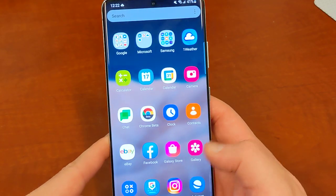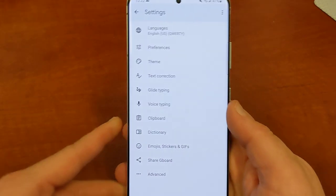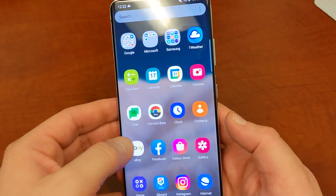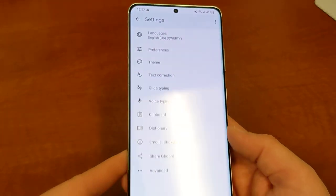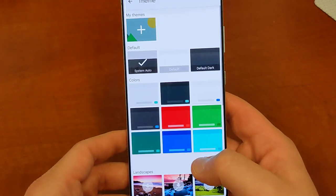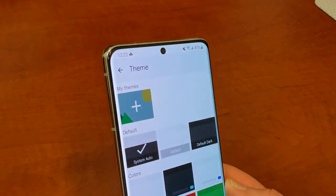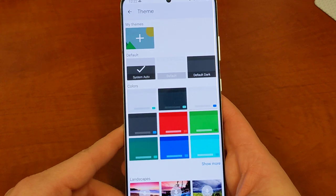The other Google app I'm running that I've noticed the theming in is Gboard. If you go into the themes or back to settings, you can see at the top you've got that light blue accent as well. If you go into the themes, there's a redesigned menu inside Gboard, and it's also got the blue accent for Material U at the top.